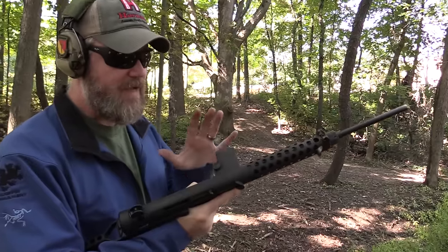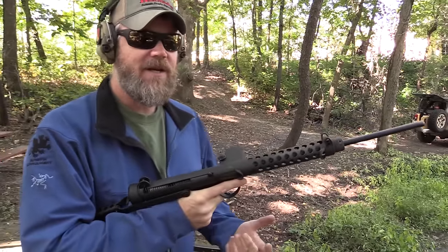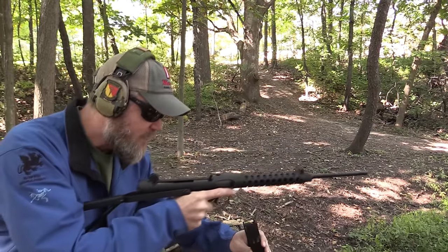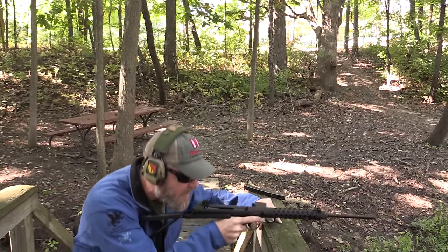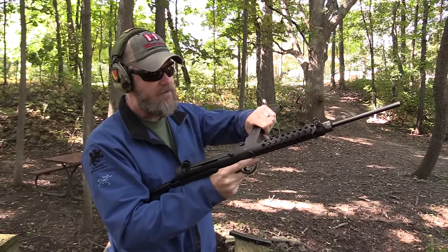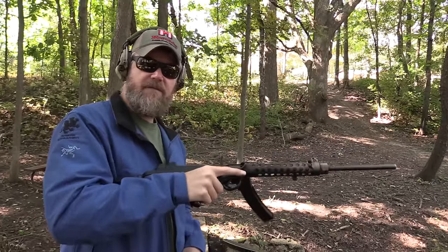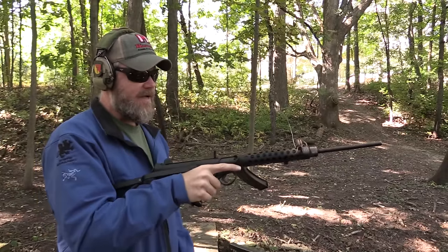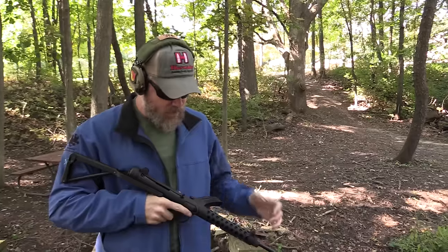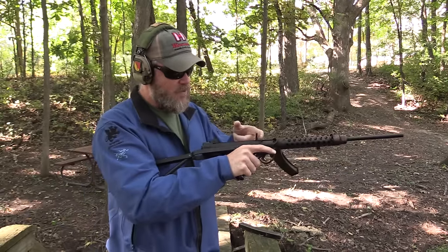Loading up the Sten is a little bit different. You're probably wondering why wouldn't they have the magazine come in from underneath? Well, it's actually quite logical — if the 34-round magazine hung from underneath the gun in a traditional sense, trying to go prone would be very difficult. With the magazine coming in from the side, you can get very low to the ground or very close to cover. That's what the Brits were thinking when they made the guns load from the side. I actually think it's quite ingenious, but it does make the gun kind of left-side heavy when you insert a full magazine. Being a right-handed shooter, having it slung would make for a very awkward gun to carry.